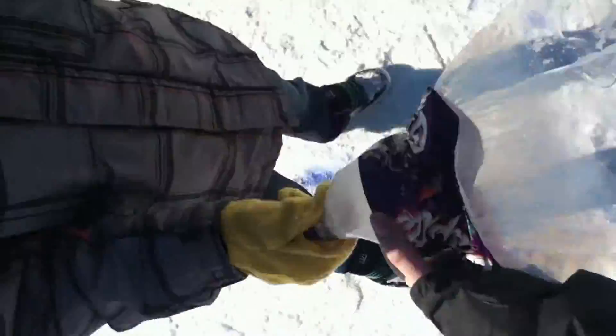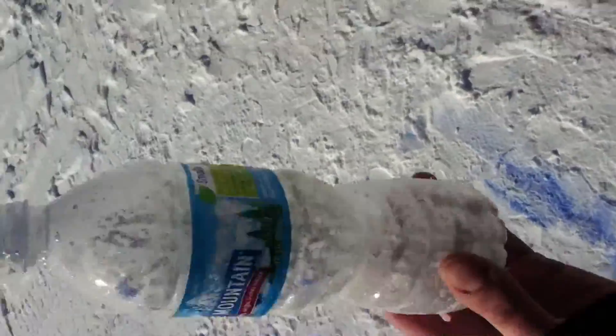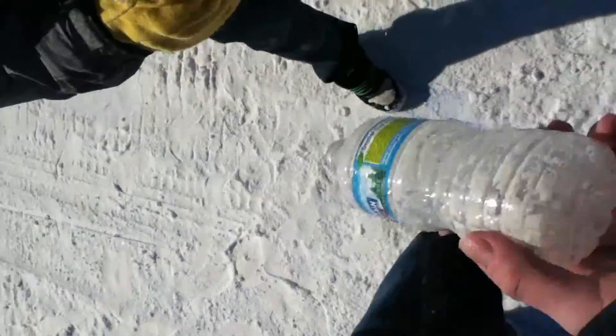We used chlorine tablets and we got this result — this awesome explosion. We used shock and nothing happened. I'm all goopy, look at this. All this goop came out. Nothing. Crap.